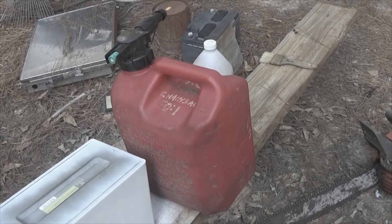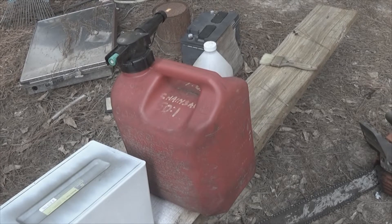Step 1: we're going to remove the top, then we're going to put a hole in this thing and we're going to put a pressure relief valve. I'll show you how that works. Let me get set up and we'll be right back.